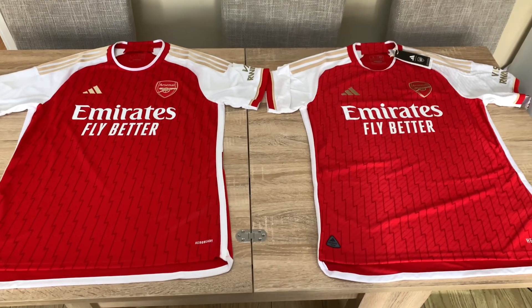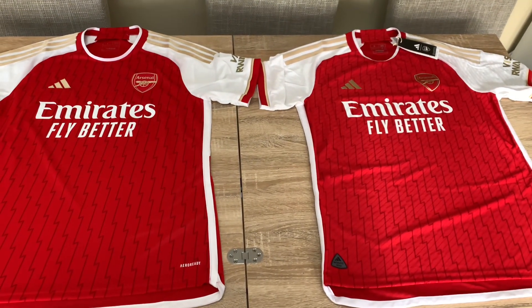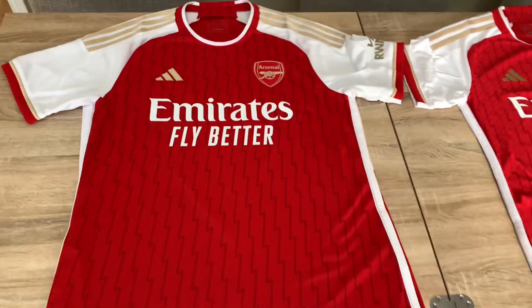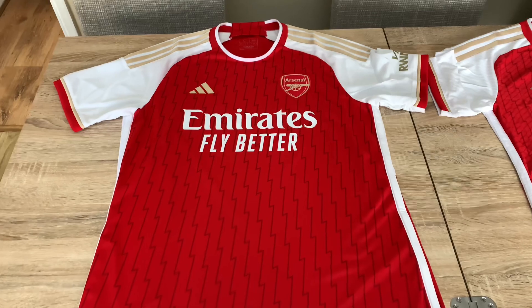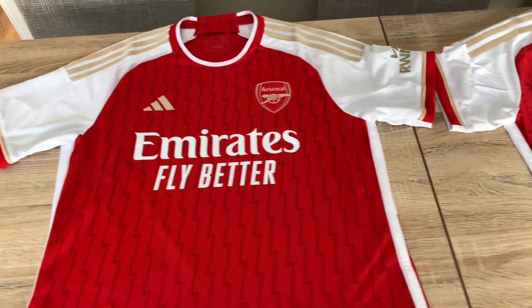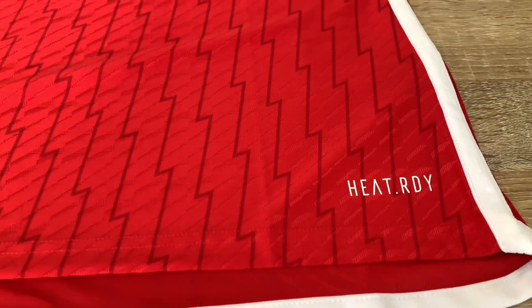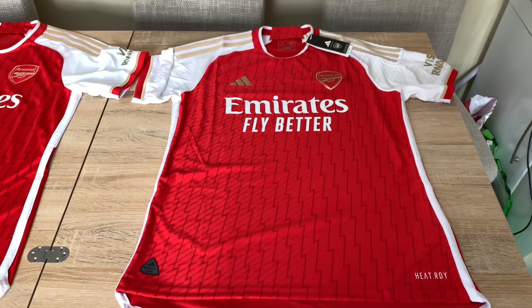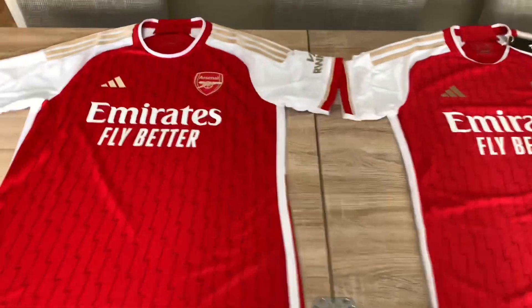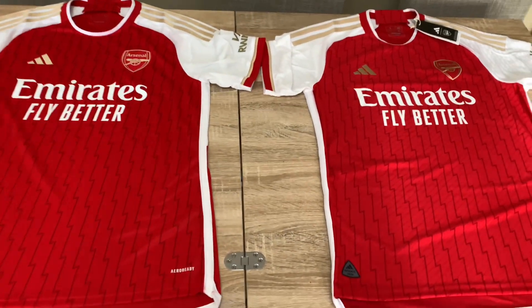Hello Arsenal fans and football fans. In this video I've got both versions of the Arsenal home shirt for the 22-23 season. This one on the left is the Aero Ready version — the fan or stadium shirt — called the replica by Adidas, because it is a replica of the authentic version, which is the heat ready, also called the player or match shirt. One is £80, the other is £110, and I'm going to show you all the differences between these two versions.